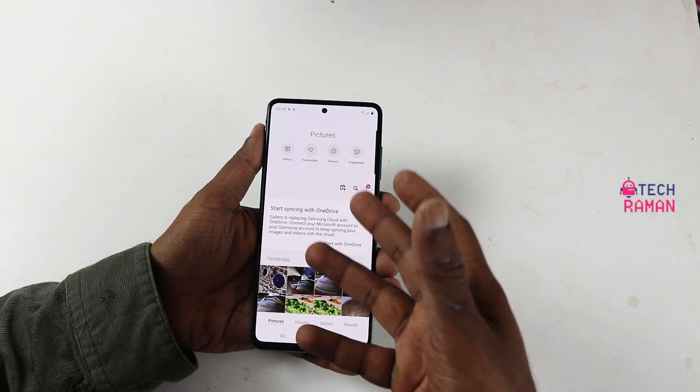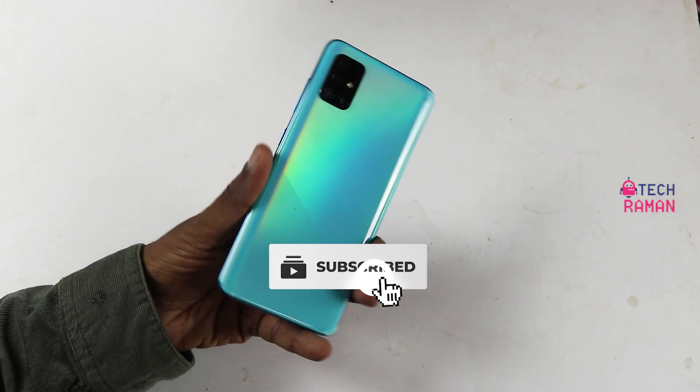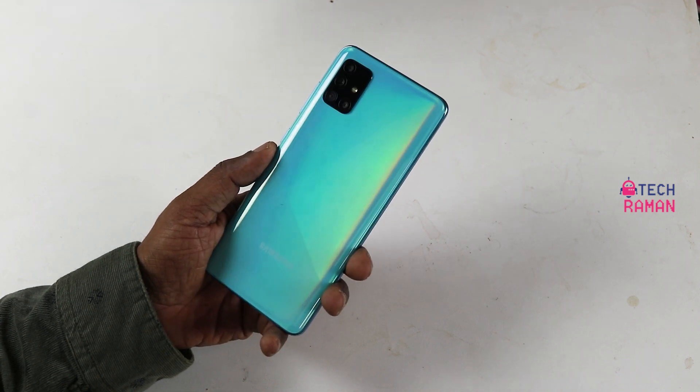So this is all about the Samsung Galaxy A51 fingerprint sensor and face recognition features. If you find this video informative, do subscribe and support my channel. Thank you for watching. See you in the next video.